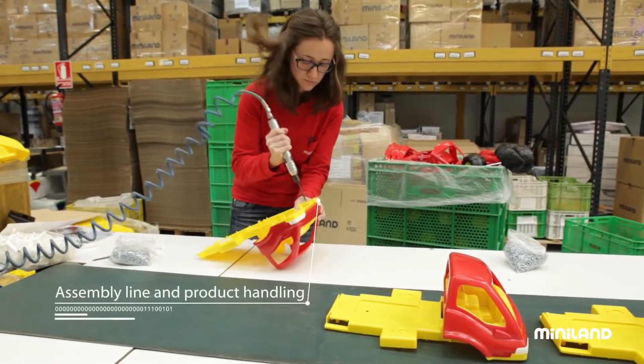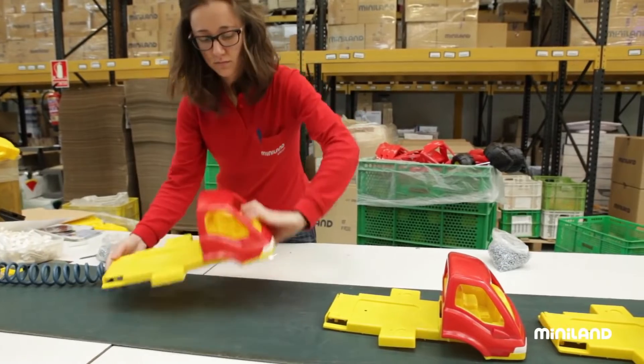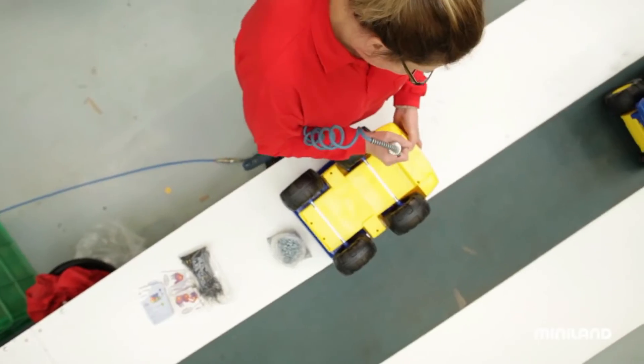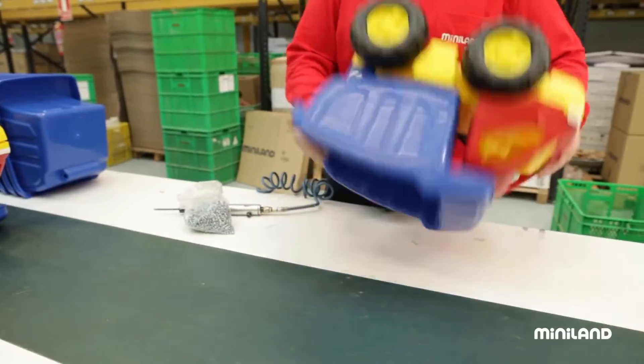In the meantime, the assembly line in our factory keeps rolling along, with each of Miniland's toys awaiting its turn in a very long line for final assembly by the skilled hands of our specially trained technicians, one piece at a time.